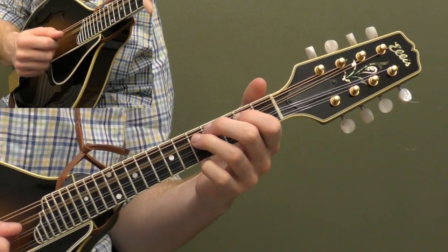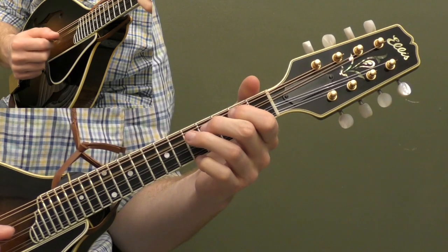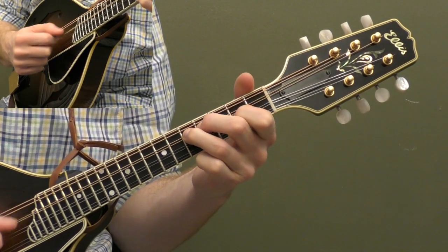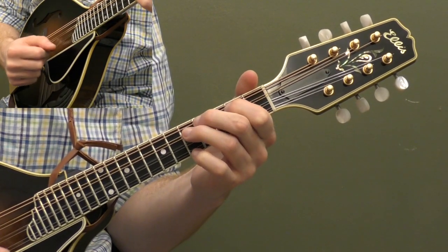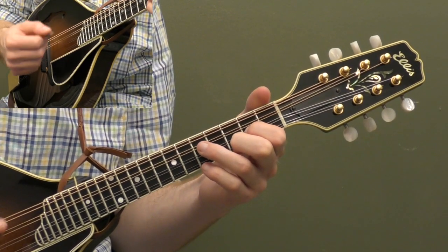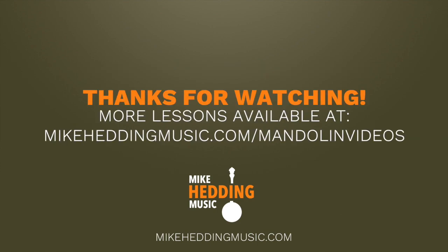Let's play the whole first basic melody. Now let's break down the second solo — we're going to play that same melody line, now adding some extra ornaments.